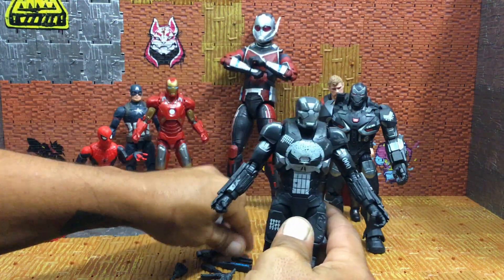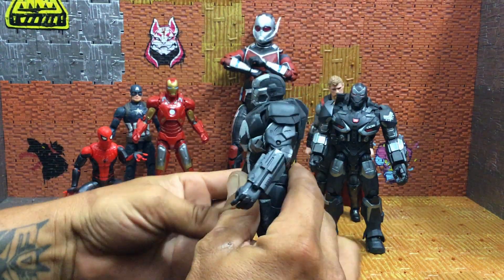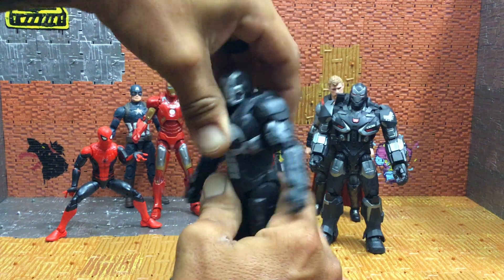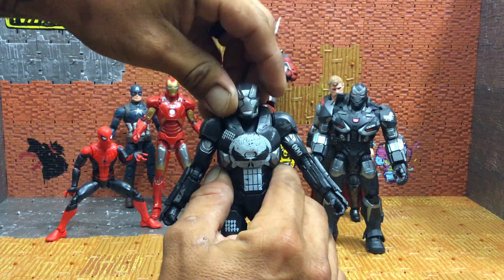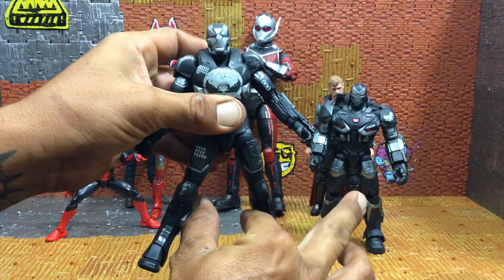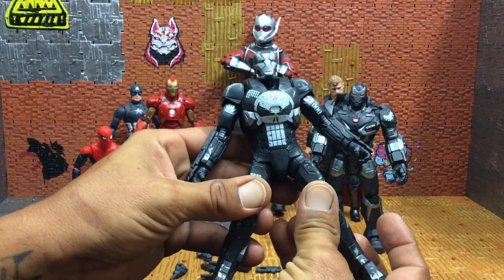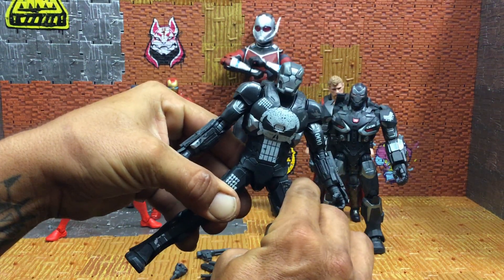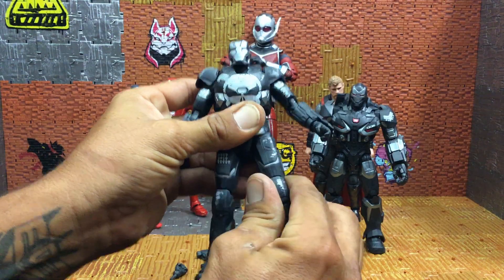Let's just take those accessories off so they don't keep popping off. Back to the torso — not too much backwards, a little bit forward, a little bit of side to side. The head has a little bit of side to side. No waist swivel at all. For the legs — let's see the splits — and I think that's it, that's all we're going to get out of this guy with the splits. I don't want to press too hard and damage anything.